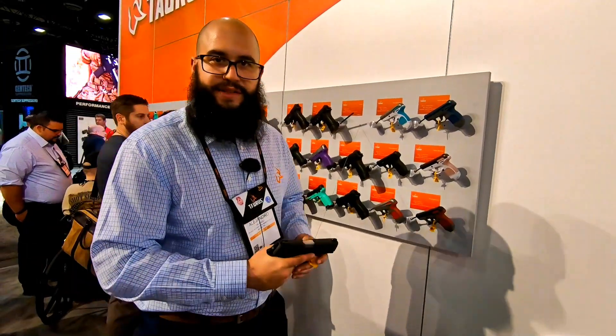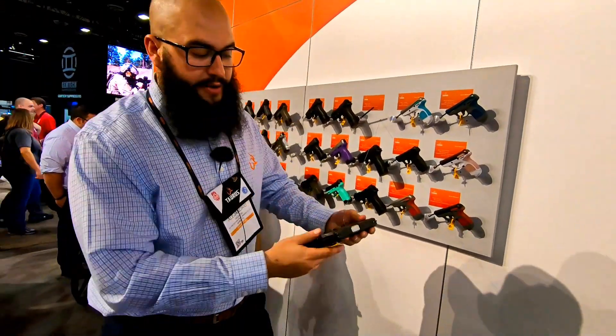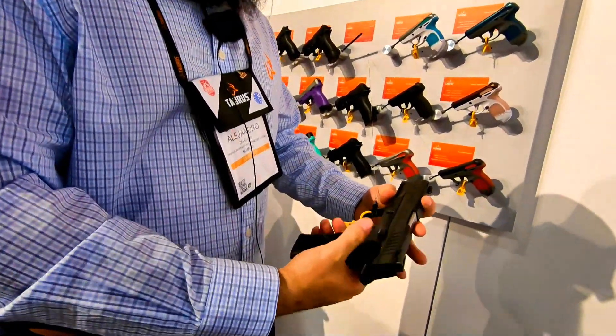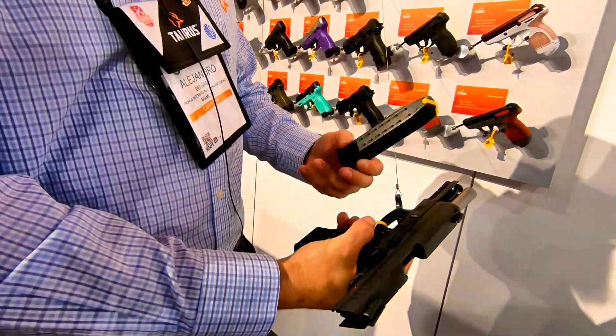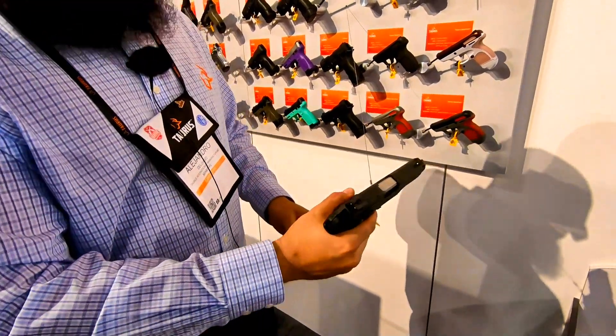Hey guys, this is Alex here at Taurus USA, SHOT Show 2019, here to show you the TH9. It's a 9mm full size — you get two 17-round magazines in the box, and it is a hammer fire gun.